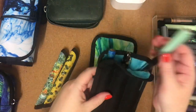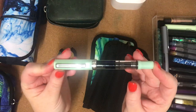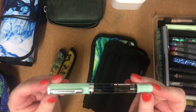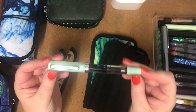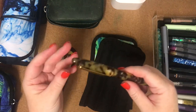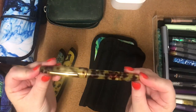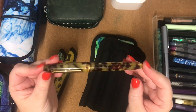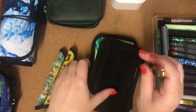Next pen is another TWSBI Eco in Jade — it's got a 1.1 stub. And this is actually my first Esterbrook SD that I ever got, in Tortoise, and it has a medium nib. It's just beautiful.